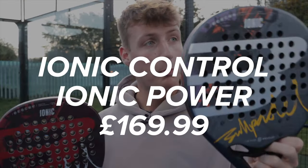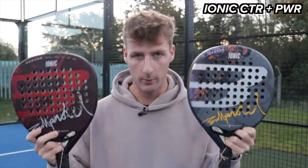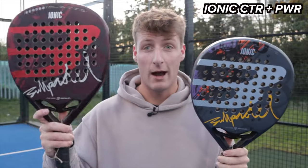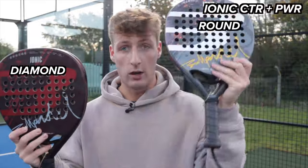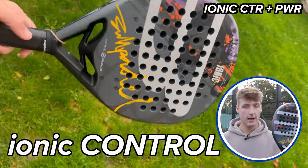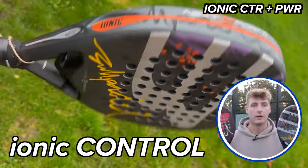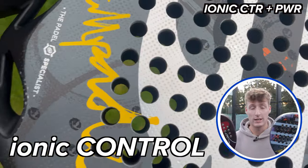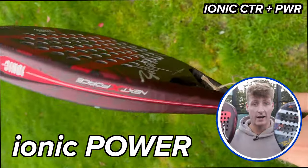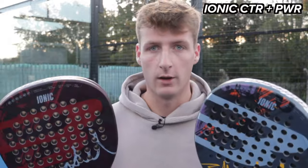Up next I've got the Bullpadel Ionic Control and the Bullpadel Ionic Power — your intermediate range for Bullpadel. The Ionic Control is round and the Ionic Power is diamond shaped. Round shape has a low balance and a centered sweet spot; the diamond has a high balance and a higher sweet spot. Both have textured surfaces with little bumps all over them, and both use a material called graphite, which is essentially a mix of fiberglass and carbon.